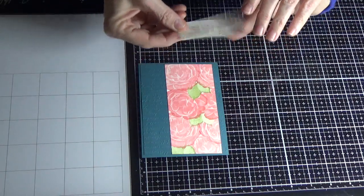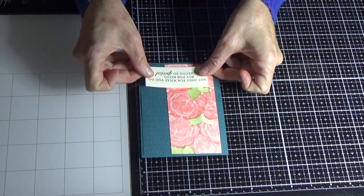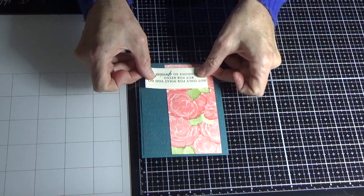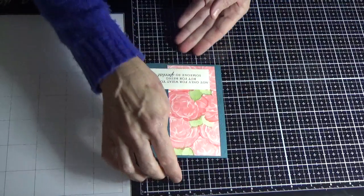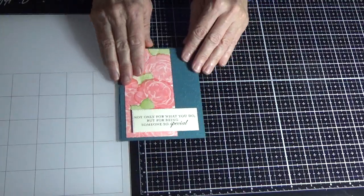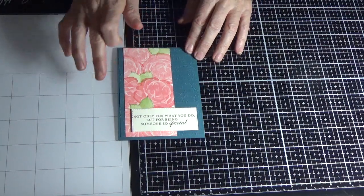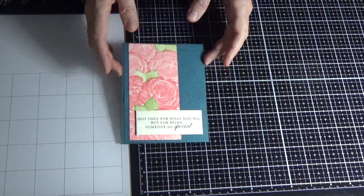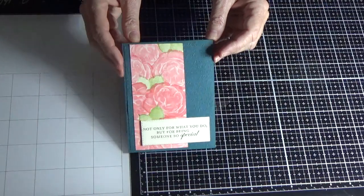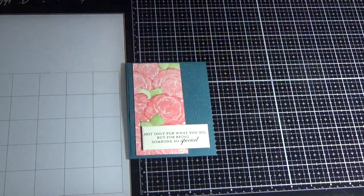If you're ever interested in doing any of the classes that are listed, there is a file under Files — just private message me. This sentiment was from the Magnolia Lane stamp set: 'Not only for what you do, but for being someone special.' This is from the Healing Hugs set, and I used the Scripty embossing folder. I hope you enjoyed that tutorial and I hope it'll help you to make a card of your own. Thank you for watching!